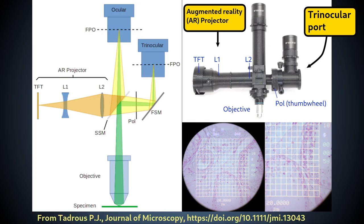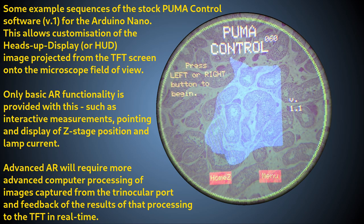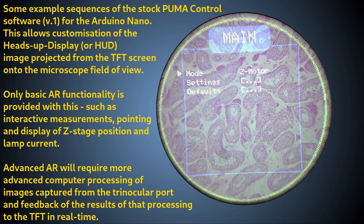The AR projector will be described in another video, but essentially it projects an image of a computer-controlled TFT screen and superimposes this image onto the focused primary optical image of the specimen formed by the objective. This enables the user to see the information on the TFT screen at the same time as the specimen while looking down the ocular.